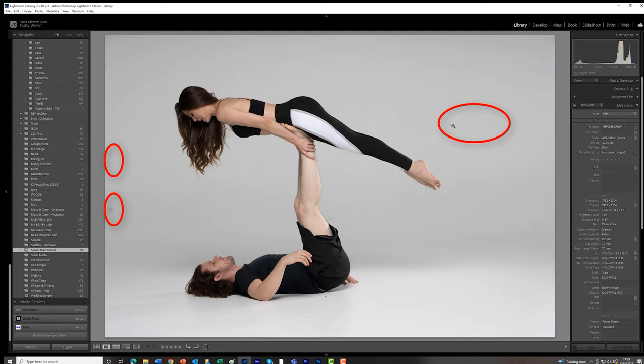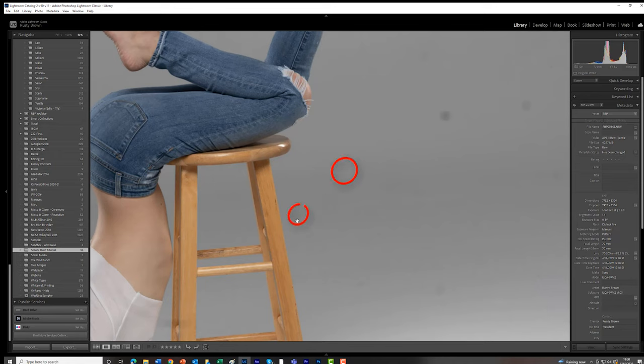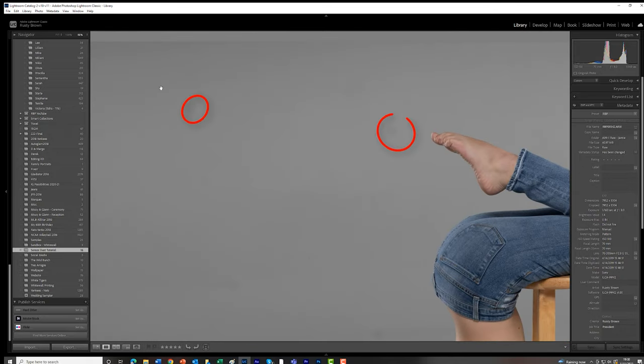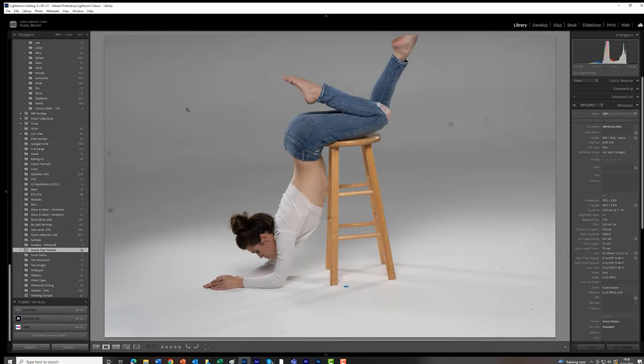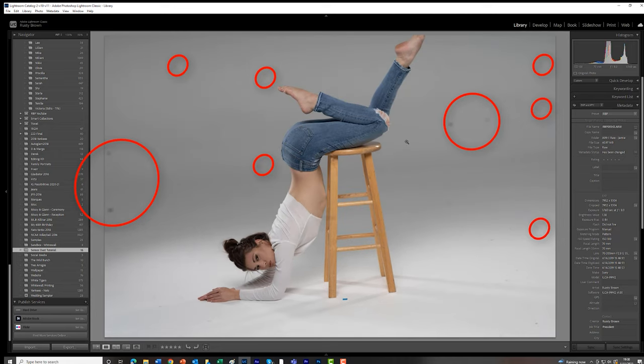Different shot — no change in the sensor dust. Fourth shot of this set, same thing. When your image changes because of the people in it, but you see these little circles, that's sensor dust. Looking at just Jamie, you can see it more prominently here — making the wall a little bit gray you can really see the sensor dust on the left side of the frame, all over the middle and on the right. You can zoom in and see some are very light, others darker, all around the edges.